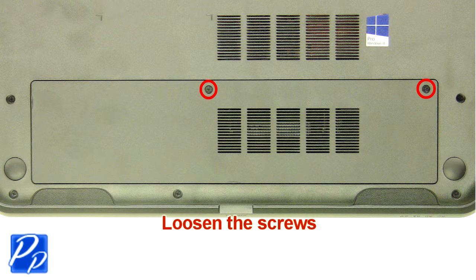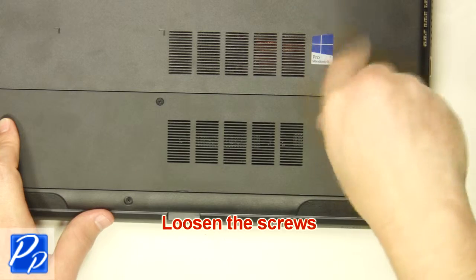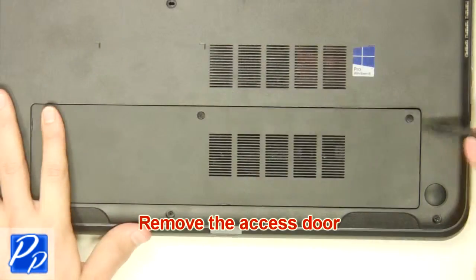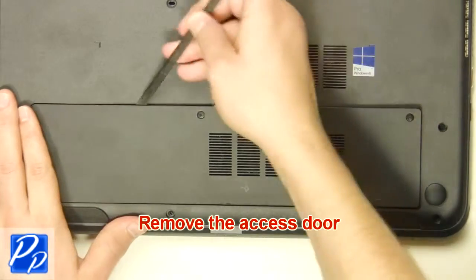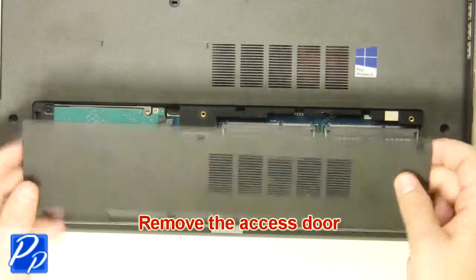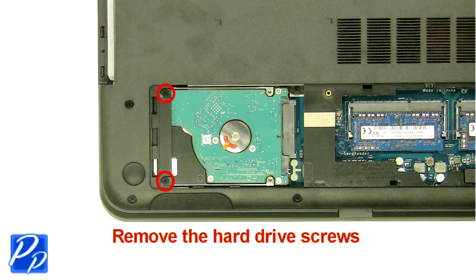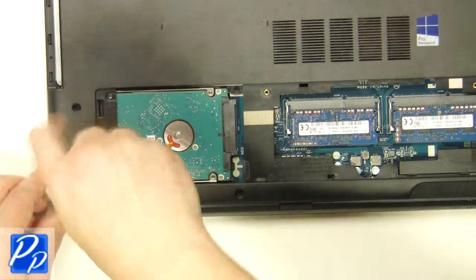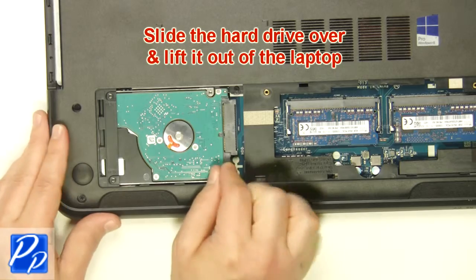Loosen the screws. Remove the access door. Remove the hard drive screws. Slide the hard drive over and lift it out.